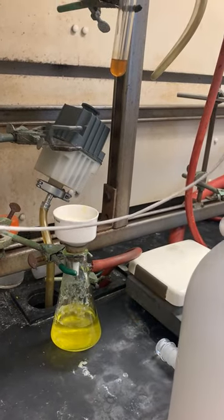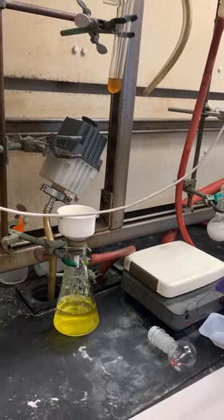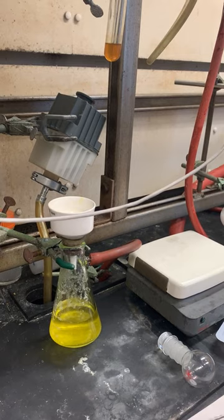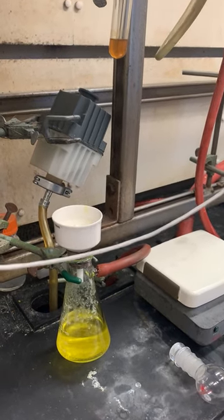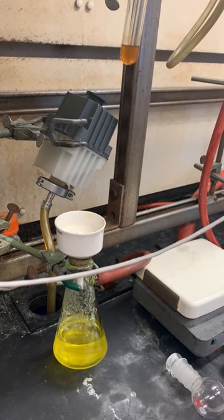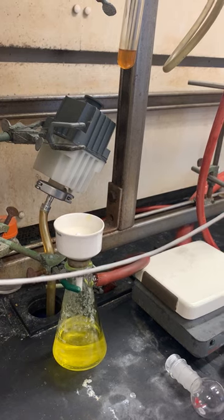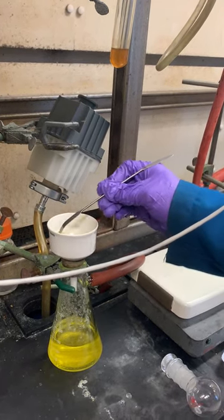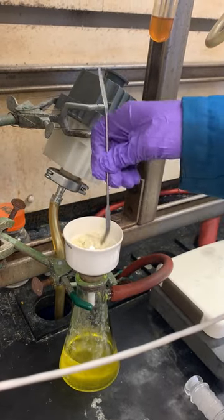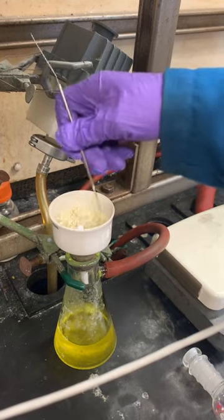We'll let that dry on the Buchner funnel for a few moments, making sure no more solvent is coming out in the filtrate. Once it's drying up, we'll transfer it to a flask. It's getting pretty dry — it's a nice powder. While the vacuum's still on, I'll mix this up a little bit.